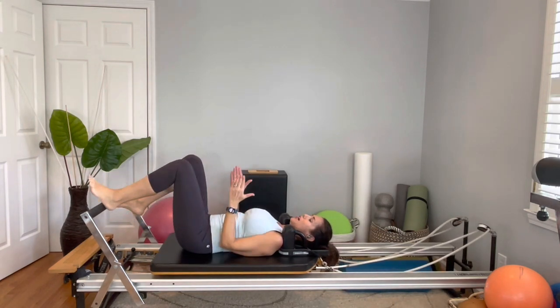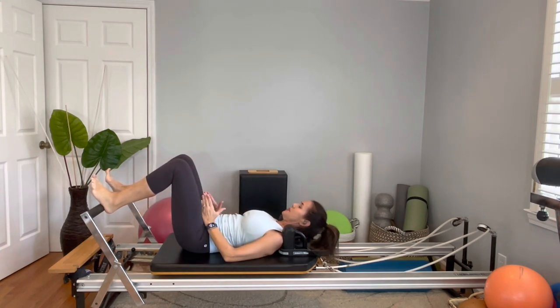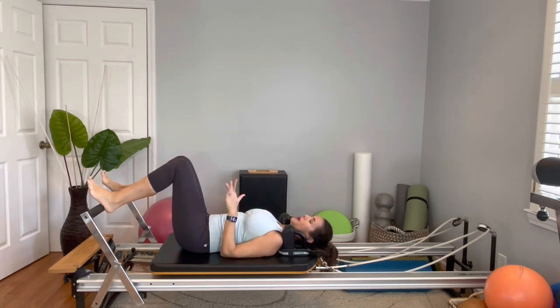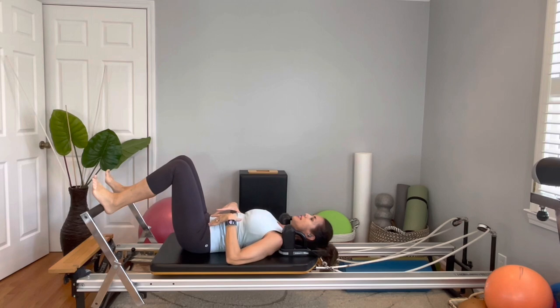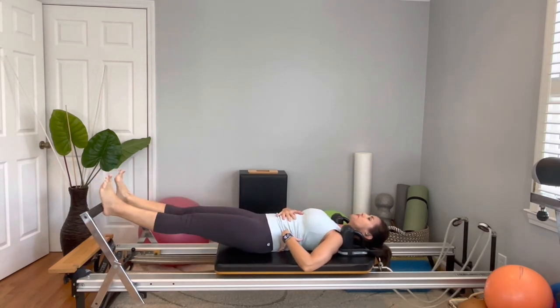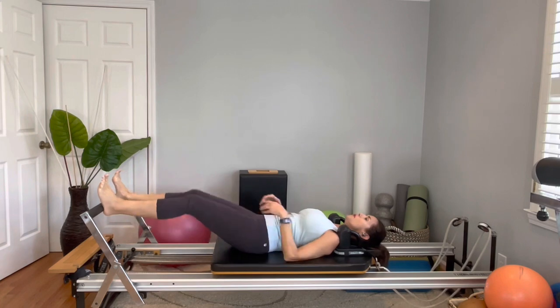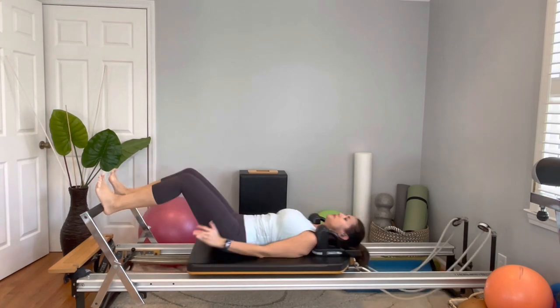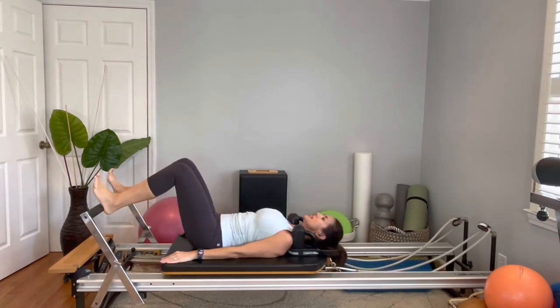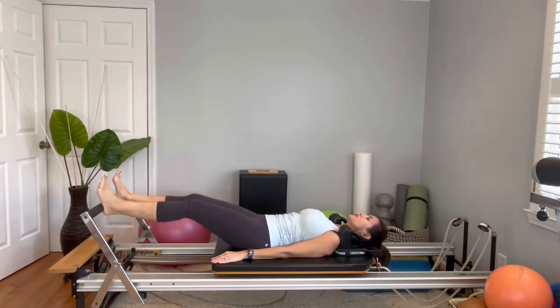You're going to open the leg hip distance apart. Align your ankles, knees, and hips in the same alignment. As you press out, don't allow the knee to go in or out — keep the knee facing straight towards the ceiling. Contract the abs, inhale, exhale, reach. Maintain neutral, glutes engaged, abs engage to stabilize my spine. Nice and smooth and controlled. Ten reps, and come back.